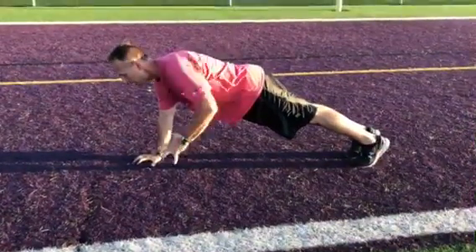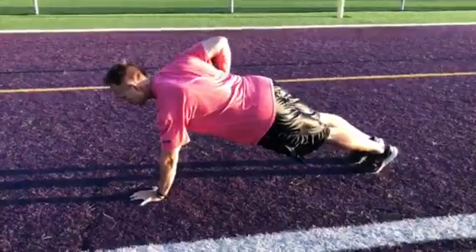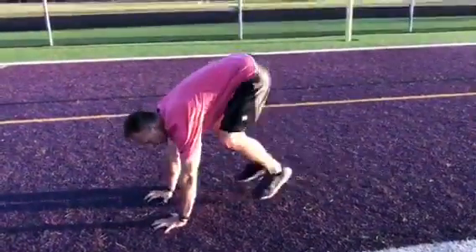You're going to bring the arm up close to the body, alternating sides, and that is the empty hand renegade rope.